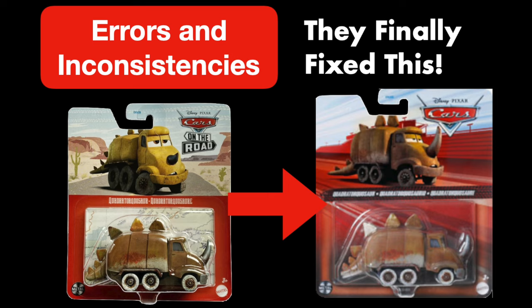Hello everybody and welcome back to Weird Disney Cars Diecast Errors and Inconsistencies. Somehow Errors and Inconsistencies has returned. This is a series where I take a look at strange mistakes and inconsistent things across Cars merchandise, but mainly the Cars Diecast line. And since it's been quite a while since the last episode, we've got quite a few new and old errors to take a look at today.